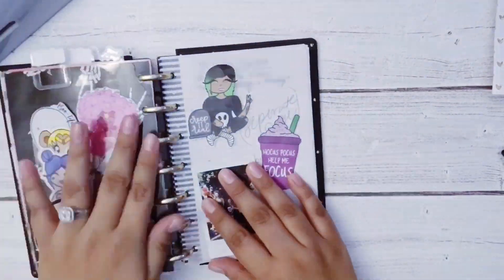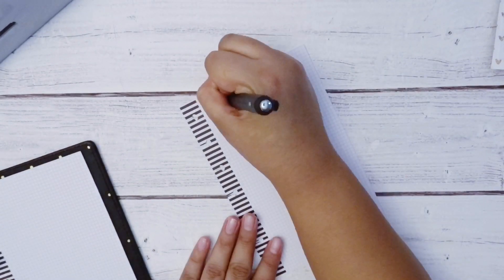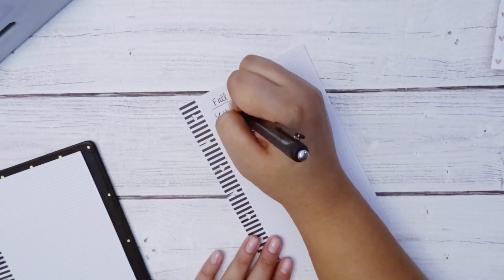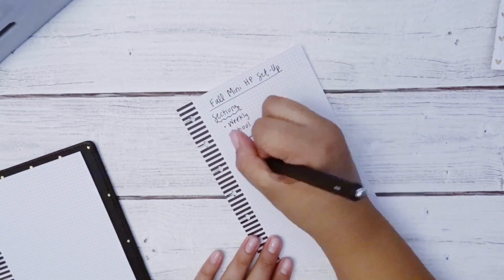Hi everyone, this is Raven. Today I'm showing you all my November setup in my mini Happy Planner. I'll be using some stuff from my stash as well as items purchased from Michael's, and also some freebies from sticker shops that release them either monthly or during special events.